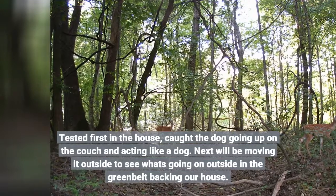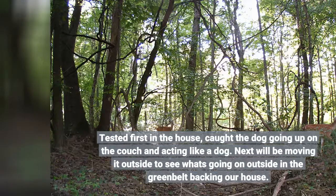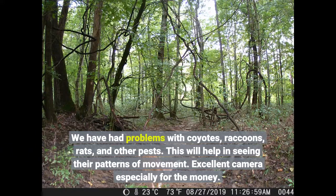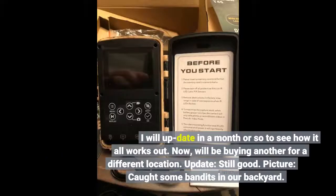Next we'll be moving it outside to see what's going on in the green belt backing our house. We have had problems with coyotes, raccoons, rats, and other pests. This will help in seeing their patterns of movement. Excellent camera especially for the money. I will update in a month or so to see how it all works out, and we'll be buying another for a different location.